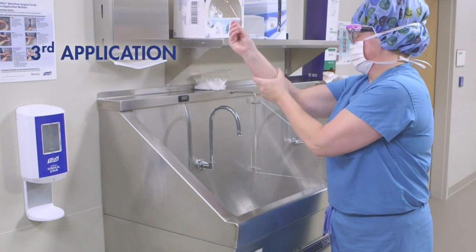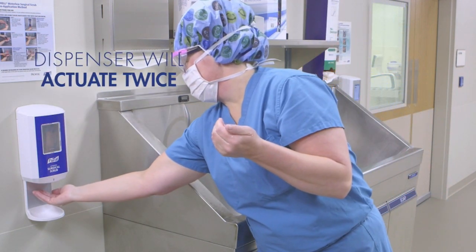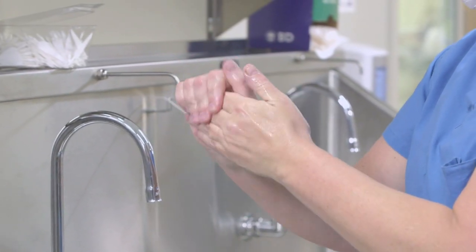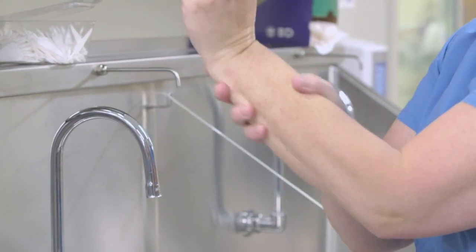A third application is recommended and required by some healthcare facilities. To apply the third application, dispense another full dose and spread completely over both hands and wrists, no further than mid forearm. Pay special attention to the nails, cuticles, and web areas in between fingers.